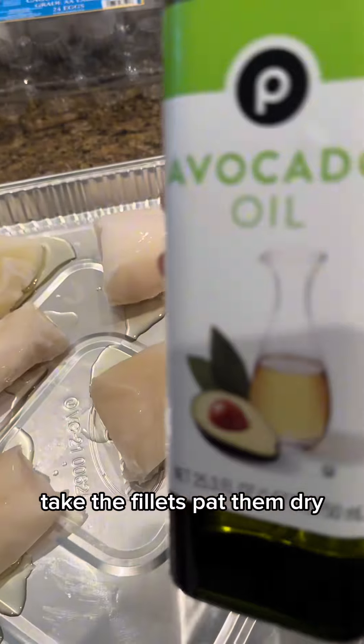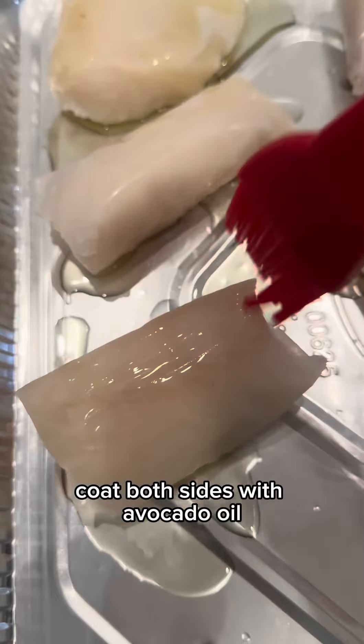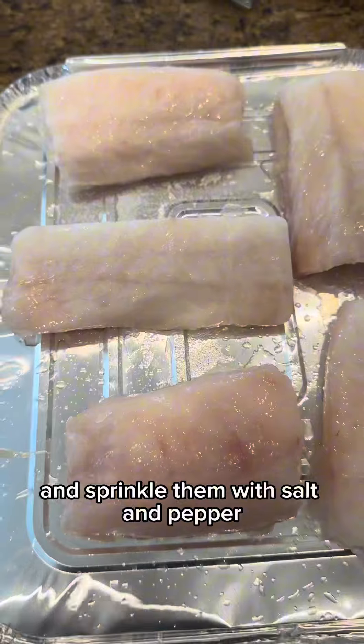Take the fillets, pat them dry, coat both sides with avocado oil — because we're bougie like that — and sprinkle them with salt and pepper.